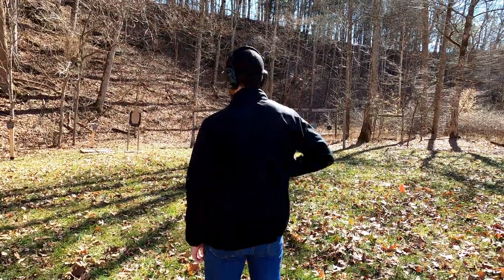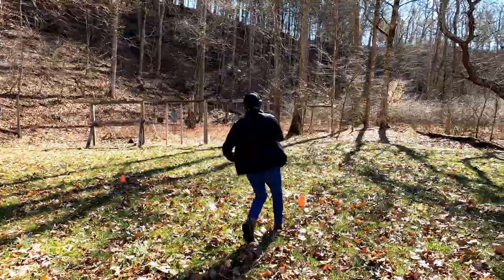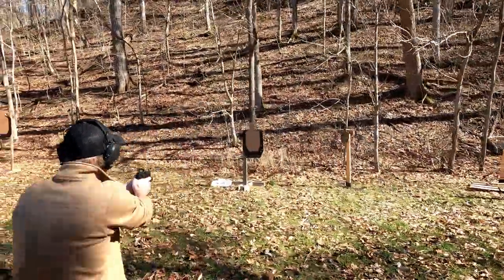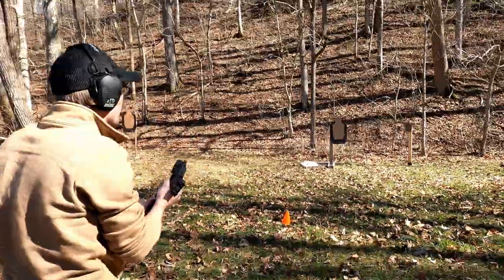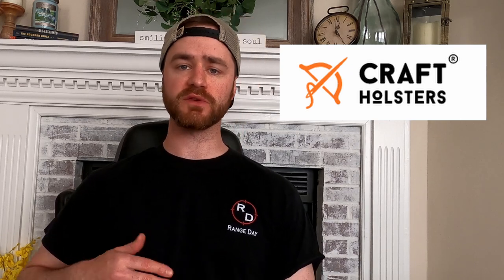That's going to be it for the video today. If you have any questions, please leave them in the comment section below and we'll get back to you. If you liked this video, leave us a thumbs up, and if you want to see more, hit that subscribe button and select the bell notification that works best for you. Thanks again to Kraft Holsters for sending us this holster for review — there are some good people over there, so if you want a holster go check them out. Once again, this has been Mack with Range Day, where every day is range day. Thanks for watching.